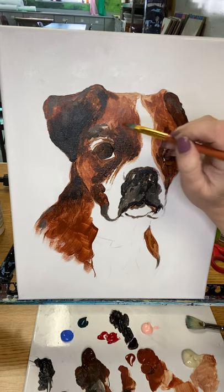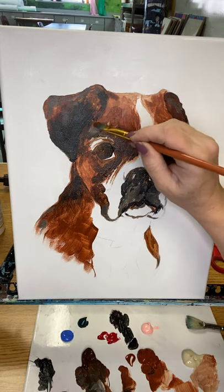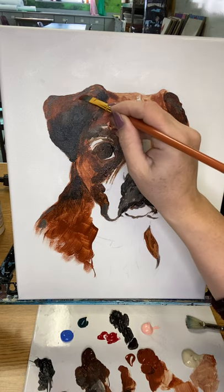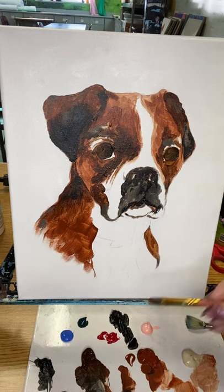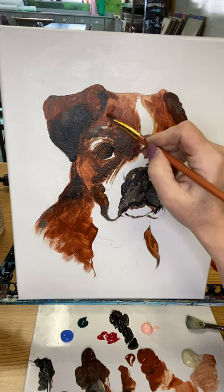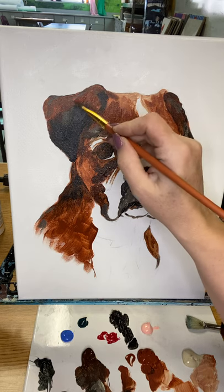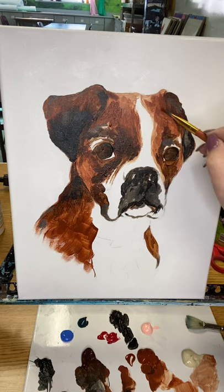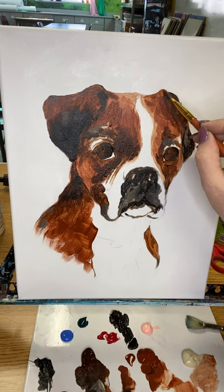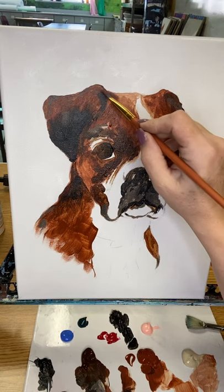I'm going to go back into my brown because all of this needs a second coat — you can see the white behind it. I'm going to blend into my black and let a little bit of that light gray I showed you earlier with the cream and the black. I'm going to take this medium brown, which is the primary color of this dog, and fill this in.